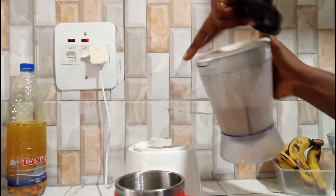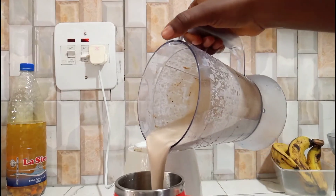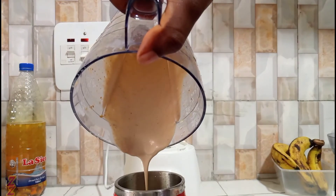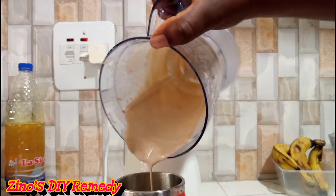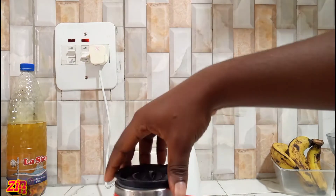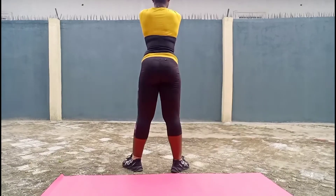That's all the ingredients. The drink has blended and everything is well incorporated. I'm just going to grab my smoothie cup and pour in the drink. This is a one-time drink — prepare it and use it up immediately.